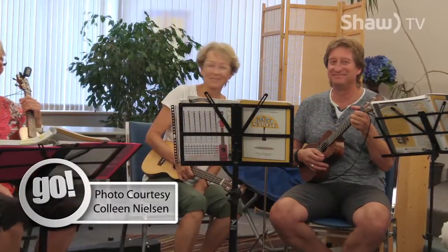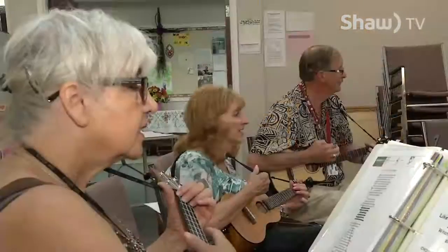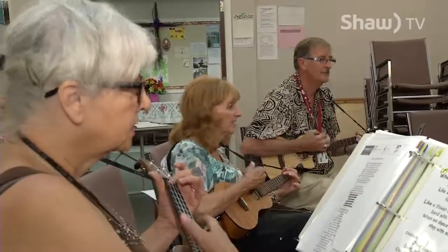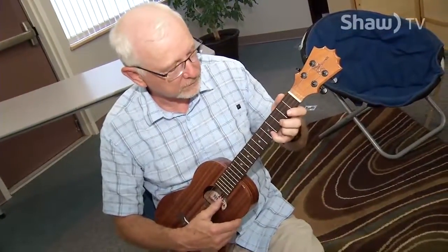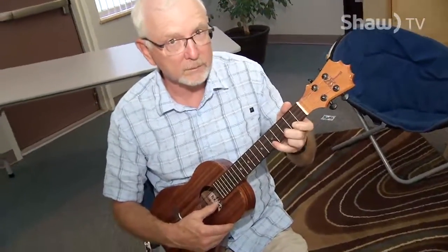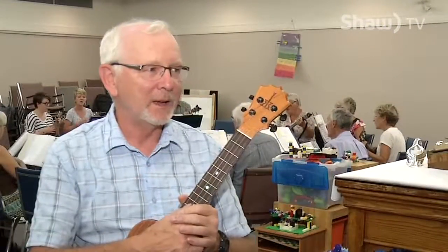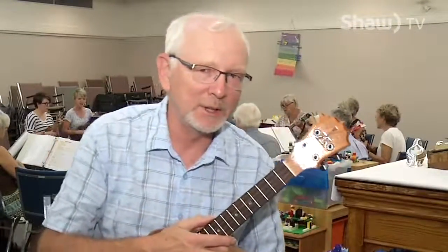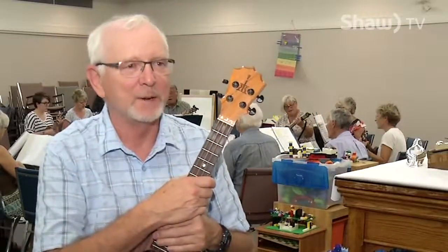They showed me a few chords so I could play along with them. We've got so many people in our group now that it's inevitable we have people with different interests. I'm part of a small ensemble where we do pieces with multiple orchestral parts, which is lots of fun.